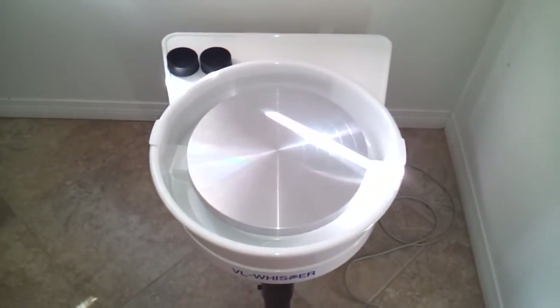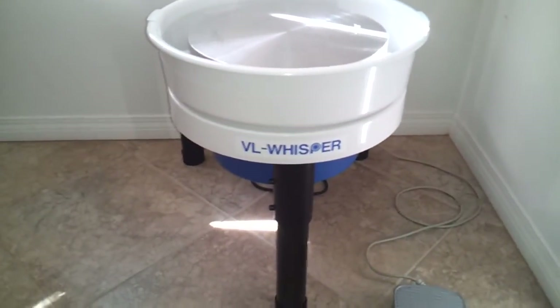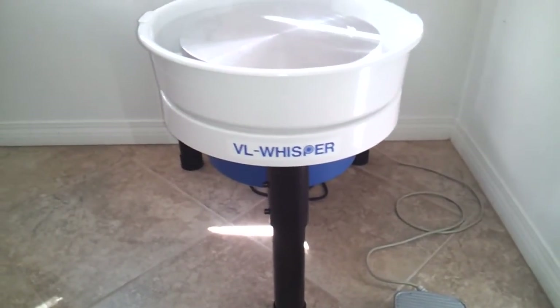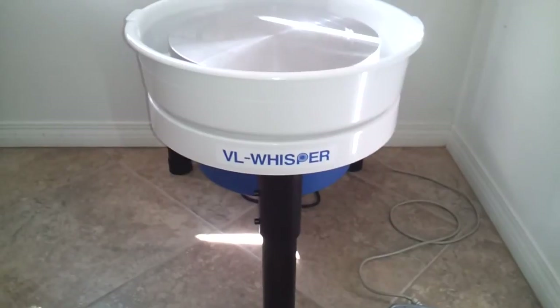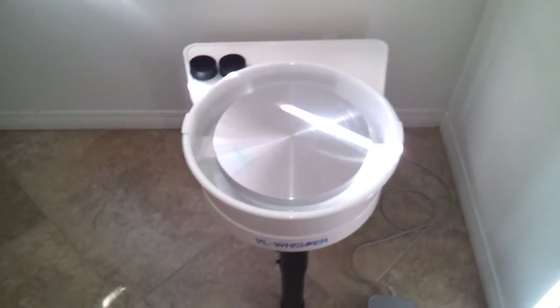The next step is to throw some pots on it. But overall, the quality is really great. Very heavy duty — they didn't skip anywhere, as far as I can tell from setting it up. And this is the Shimpo VL Whisper. Let me know what you think of this review. If you have any questions, let me know.